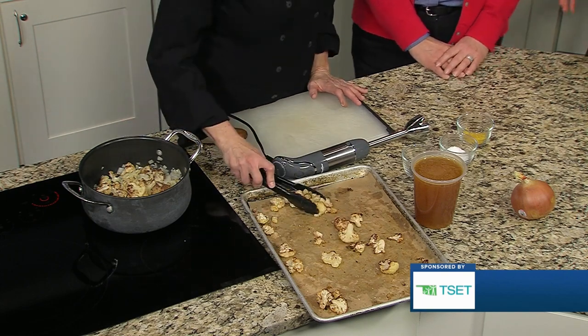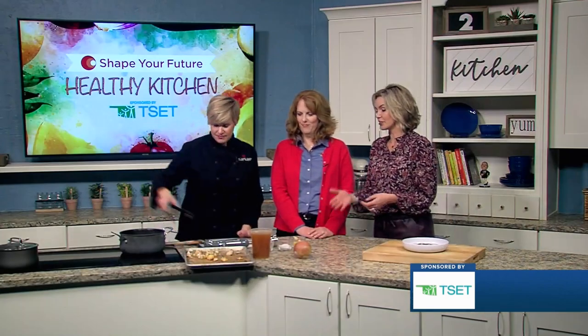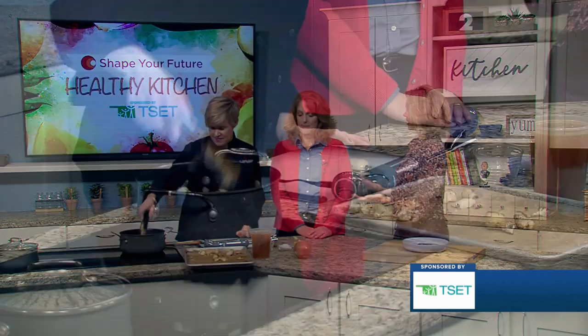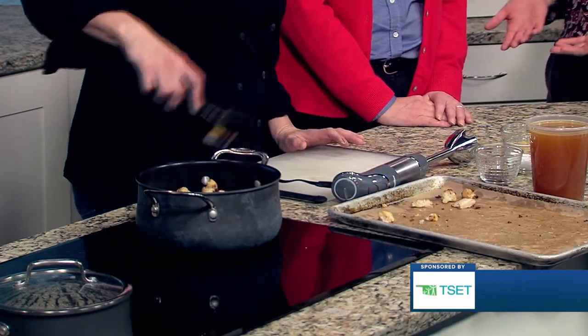It's another one-pot meal because you can do it all in one pot. And I love the fact that you're using the roasting technique — because we can always go back to basics, and with back to basics we are learning healthier choices, which is what TSET's all about.